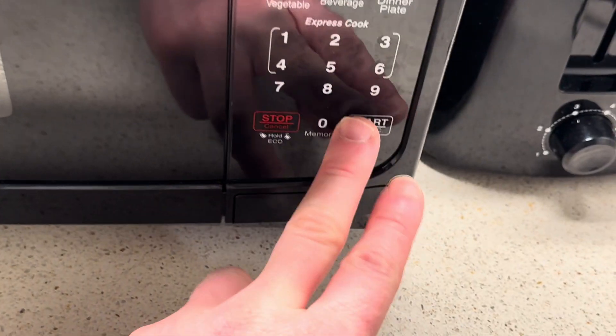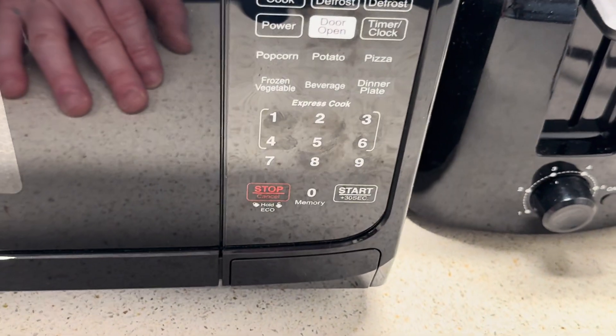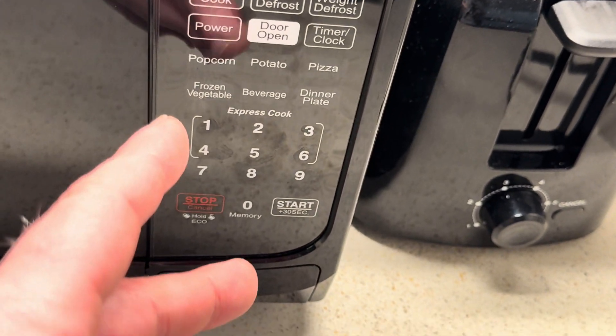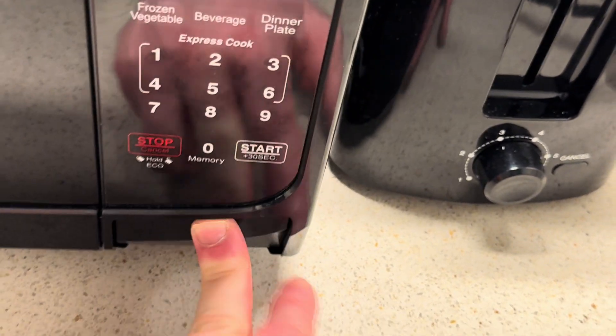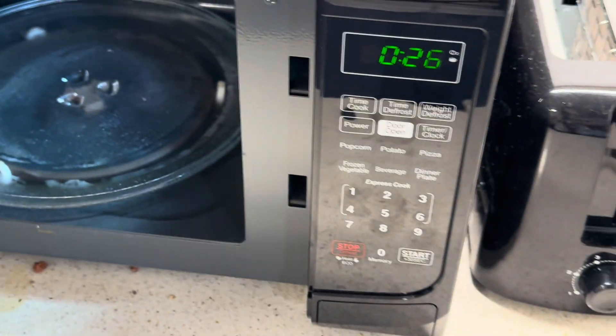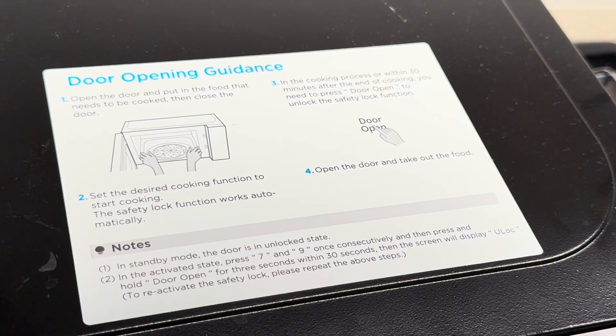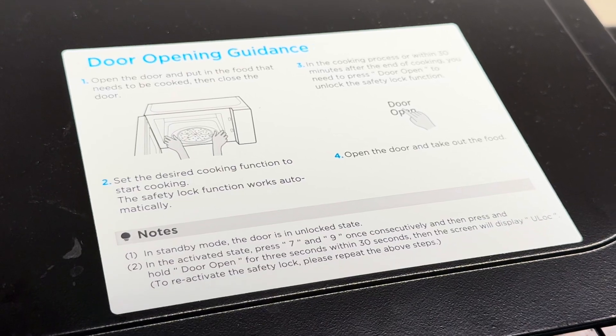What I always do — this is what I always do with this — I'll do this. I'll say, oh wait, door open. And then it opens. So it's kind of annoying. I don't know why they do it. I think it must be some type of safety thing — it does say safety lock function.